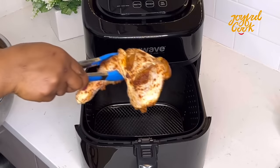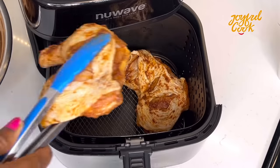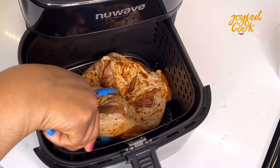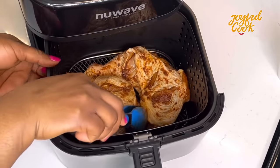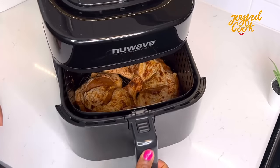I'm going to air fry this chicken. Air fryers are just a lifesaver for quick recipes like this. Place the chicken in the air fryer and, according to the air fryer manual, set it to the chicken thighs setting.